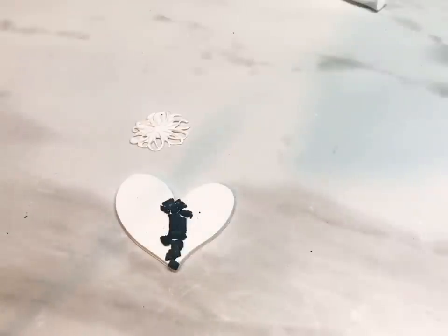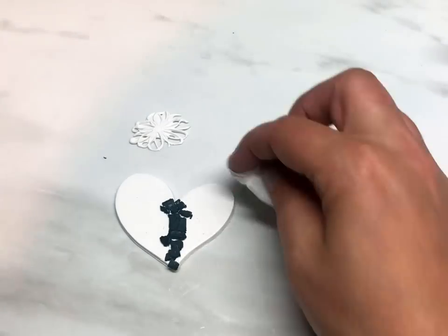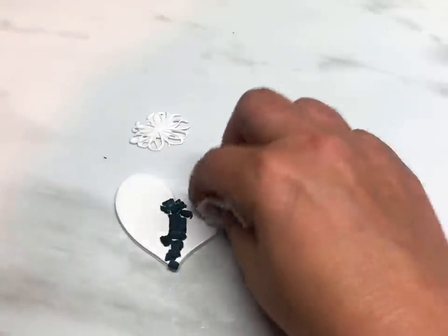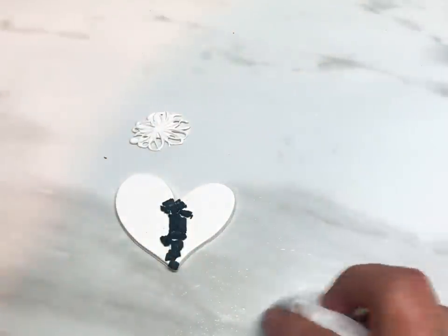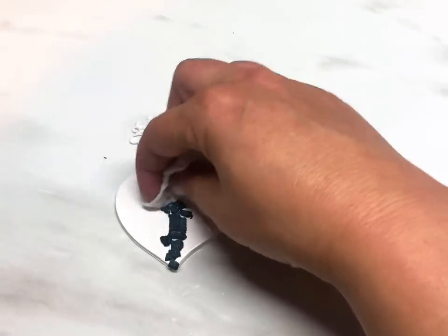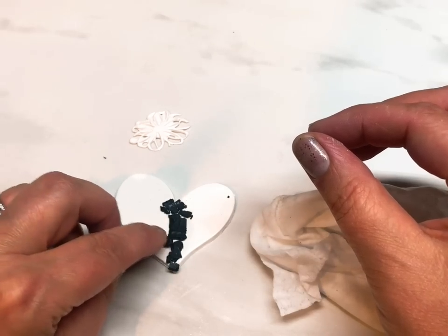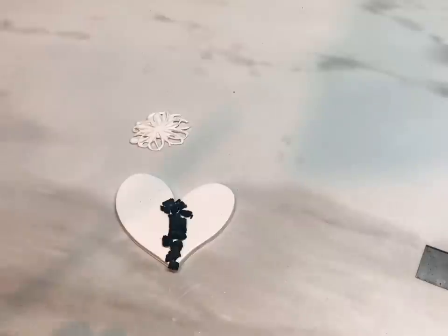I'm just going to give this a quick clean and wipe off these little black bits that have flaked off the crackle, just to clean it up a bit. I'll try again with some rubbing alcohol — and a wet wipe, that's better. It doesn't have to be perfectly clean because it's going to get some color on it. A little bit came off there — just put that back. Just give it a little press; while it's baking it will stick nicely.